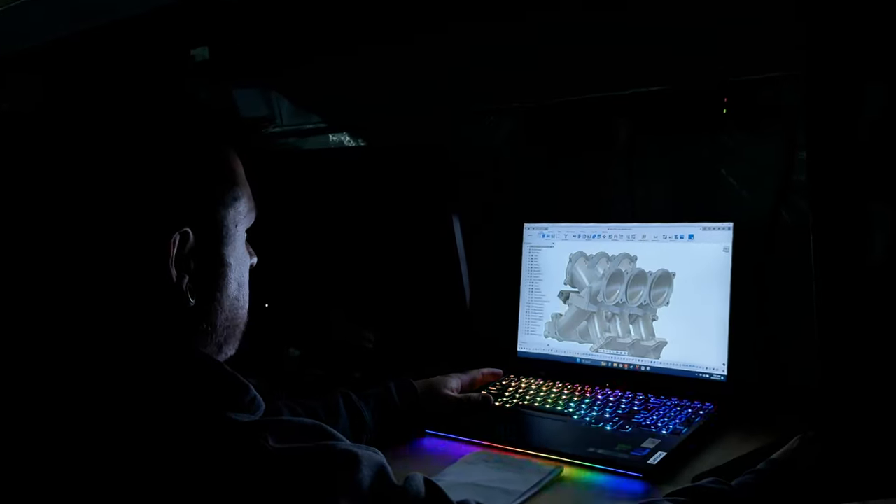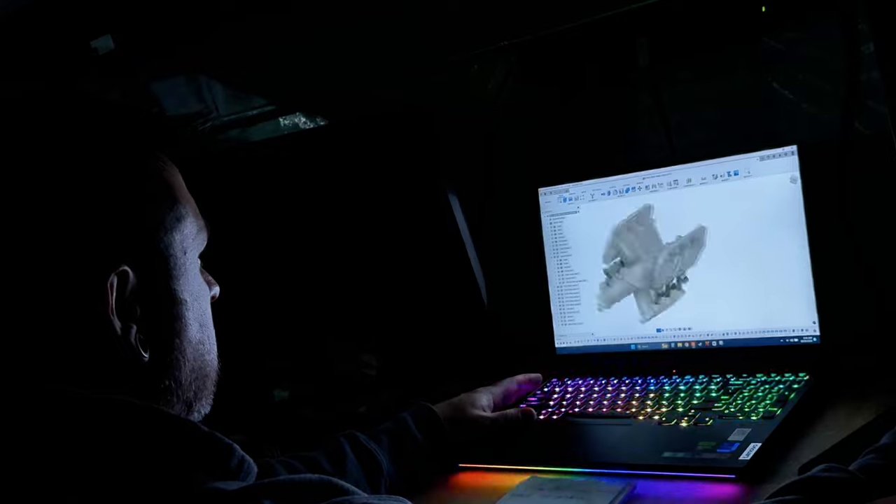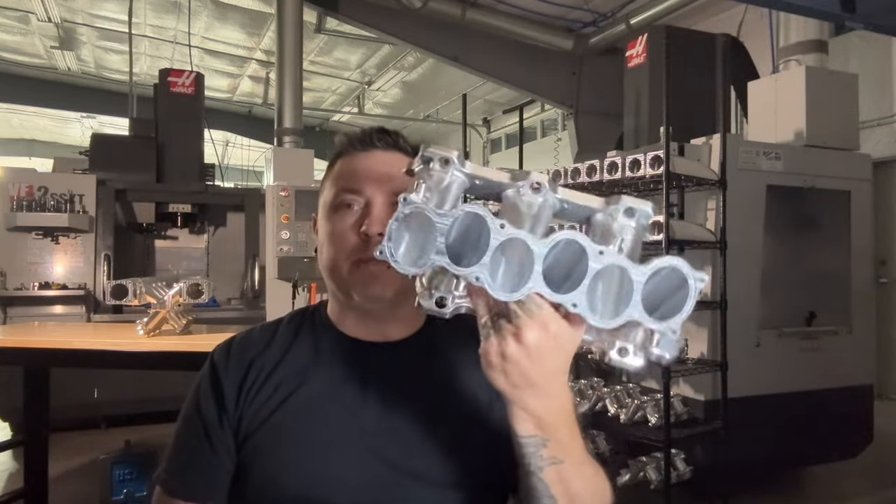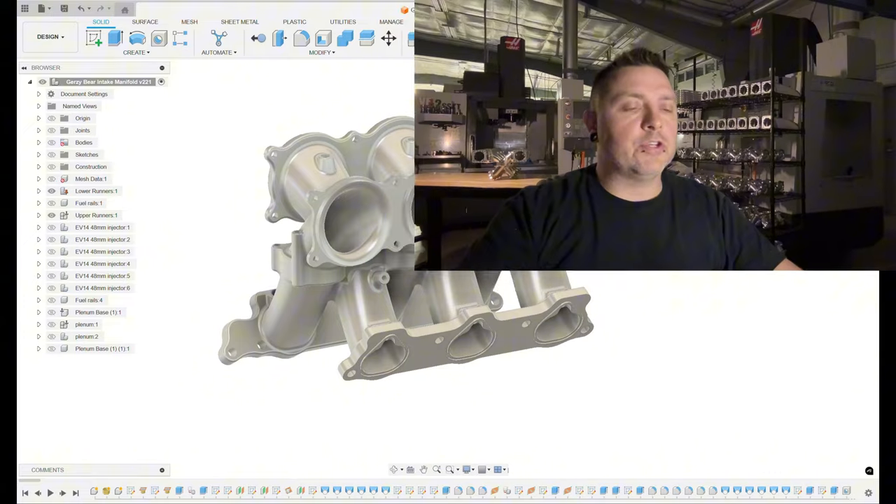I have an absolute buttload of time into this project, so please support the channel and hit that subscribe button. In the last video we designed the lower runners — these lower runners right here. In this video we're going to cover designing the upper runners, so let's get into Fusion.